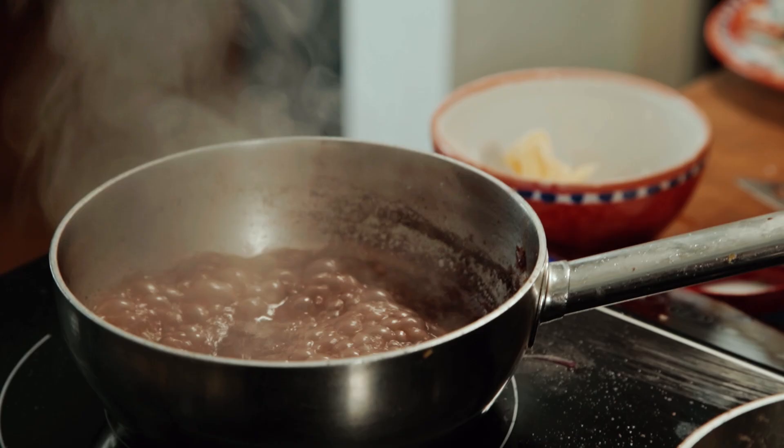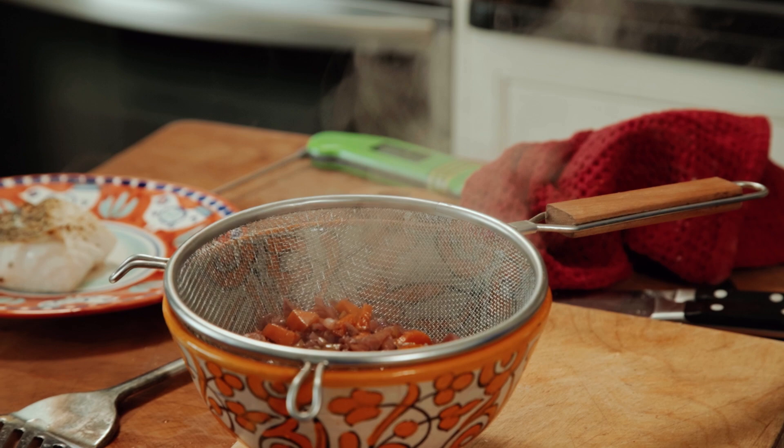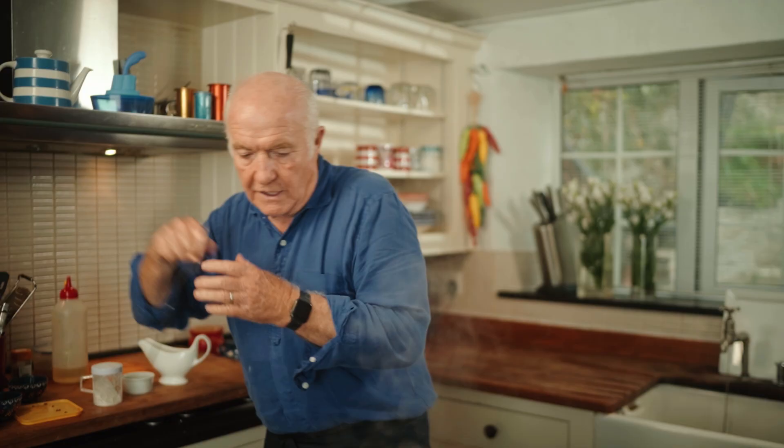The sauce has come down far enough with the vegetables, so I just need to get a sieve and pass it off into a bowl to get rid of the vegetables, which I no longer need. Just push those down a bit with a spoon to extract as much of that spicy flavor as I can.